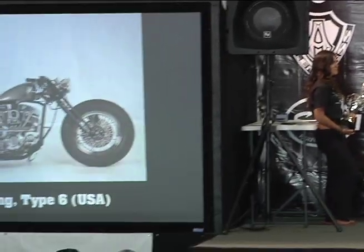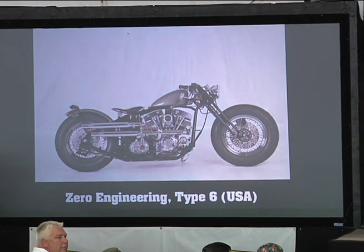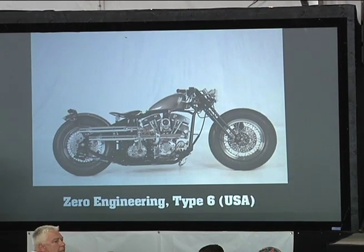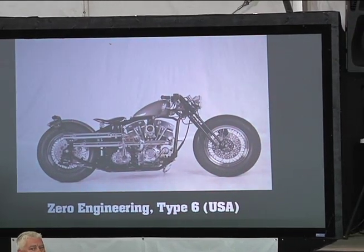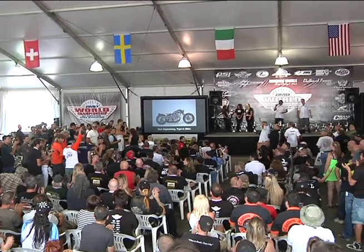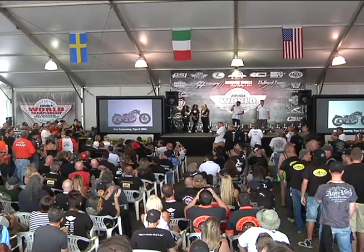Third place in the production manufacturer class goes to Zero Engineering with their Type 6 from Las Vegas, Nevada, with an S&S 96 cubic inch drivetrain. We have 11 different engine drivetrain configurations this year and a million different variations on those. Zero Engineering, please come to the stage. Here they come. Check out these bikes — these guys make a really amazing production bike.